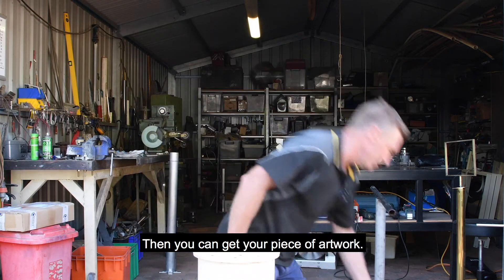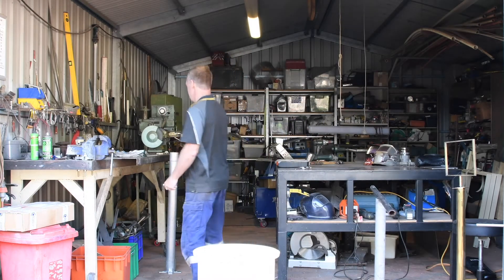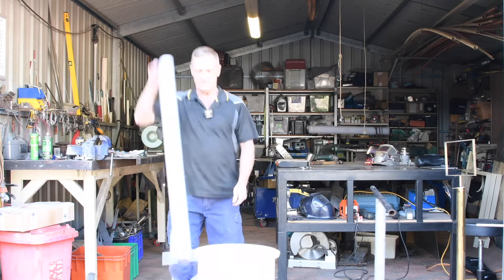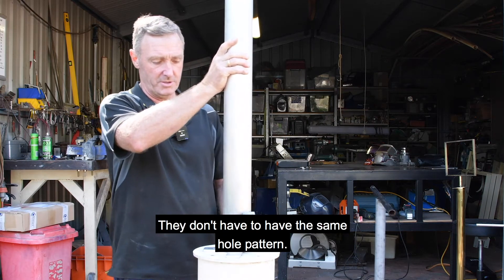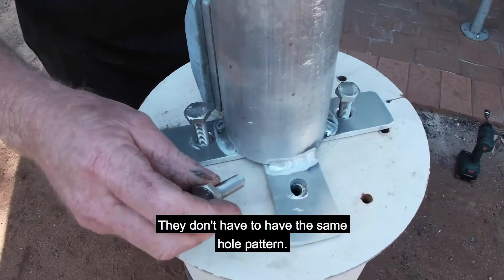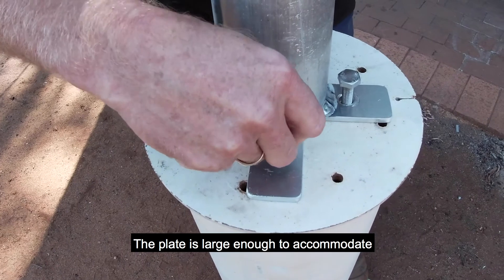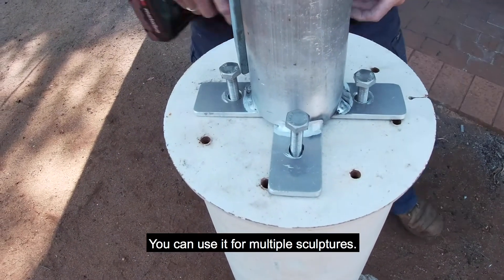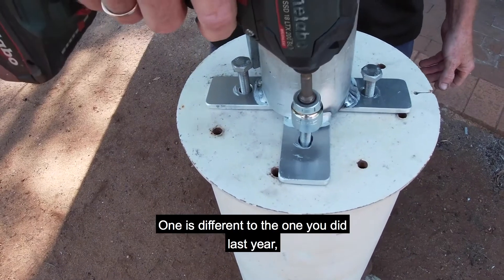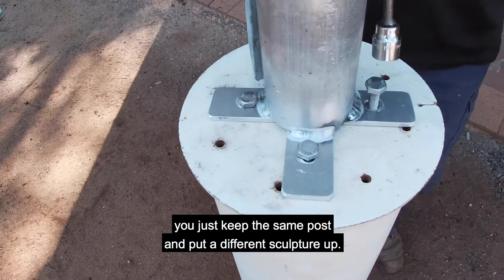Then you get your piece of artwork and put it on. The holes don't have to have the same pattern — you might want to put different holes somewhere. The plate is large enough to accommodate a different position, a different set of holes, so you can use it for multiple sculptures. If one sculpture is different from the one you did last year, you just keep the same post and put a different sculpture up.